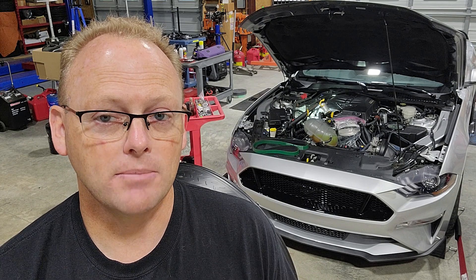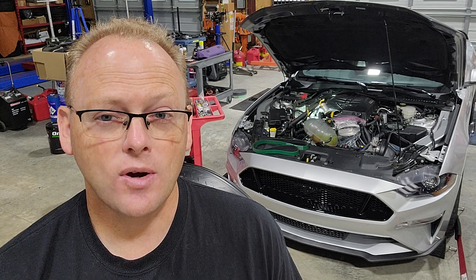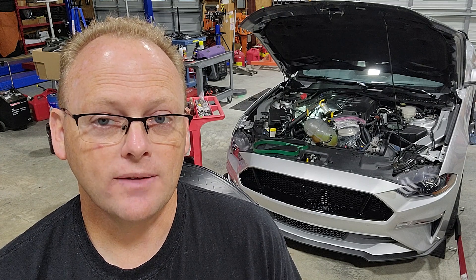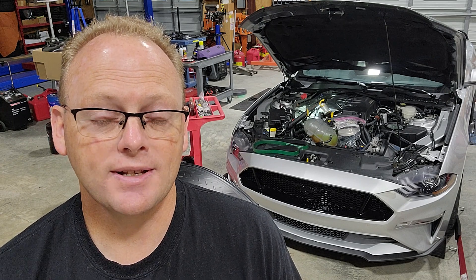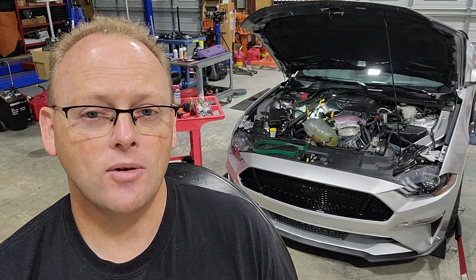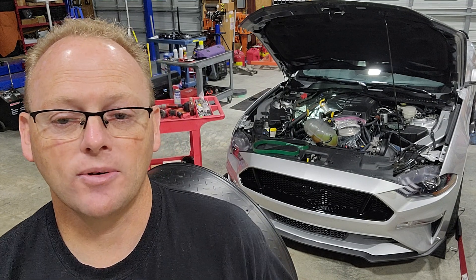In order to max out the boost with this setup, we originally dynoed this car with a 69-millimeter supercharger pulley, which is roughly a 2.7-inch pulley. We just got a brand new 2.4-inch pulley from VMP made for the eight-rib setup we've got on this Odin. So we're going to decrease pulley size from a 2.7 down to a 2.4. VMP says it's probably going to be worth about two more pounds of boost, so we'll see how that equates on the dyno.